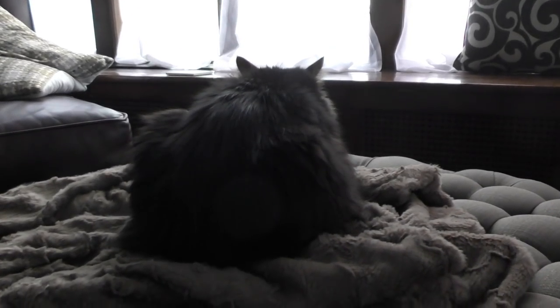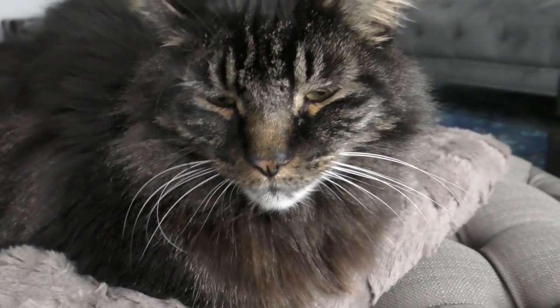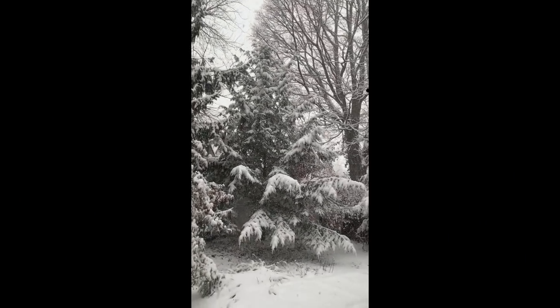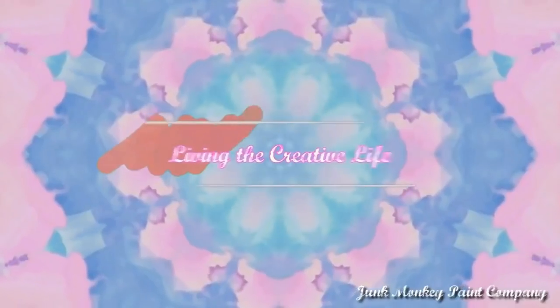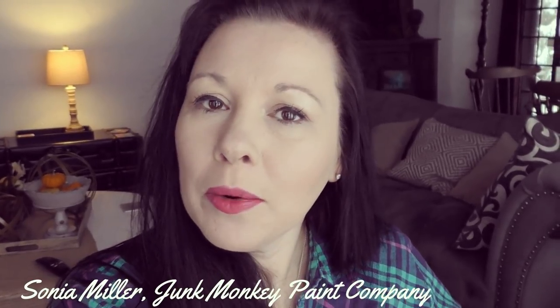Even Stan Lee doesn't want to go out today. What do you see out there? Great day for a kitty cat to sit inside on a fuzzy blanket. Hey friends, it's Sonia with Junk Monkey Paint Company and welcome back to my daily vlog. We woke up to some beautiful snow this morning. On days like this, sometimes just sitting at my table and doing a little art is the bee's knees.